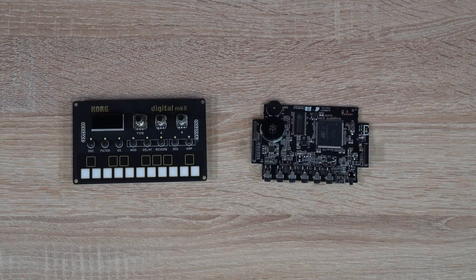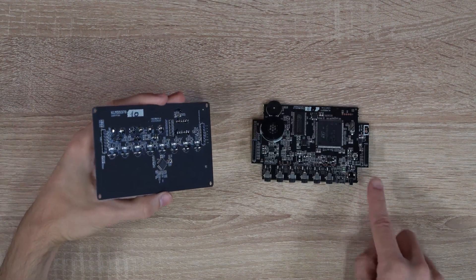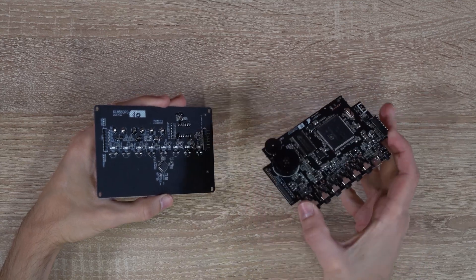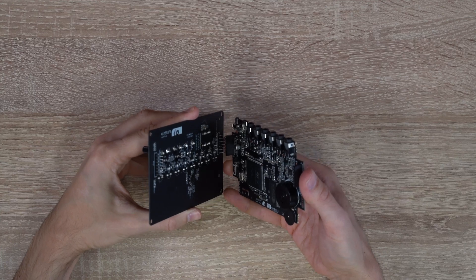Next, we can connect the main circuit board with the front panel. On the back of the front panel, there are pins to insert the connectors on the circuit board. Make sure they're aligned correctly and press them together like this.